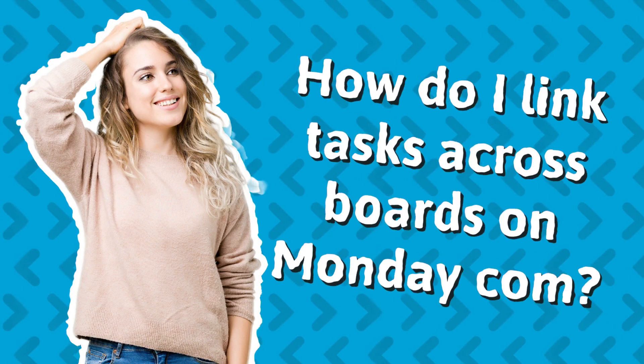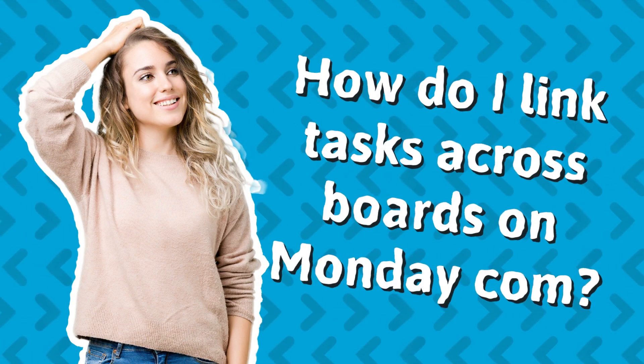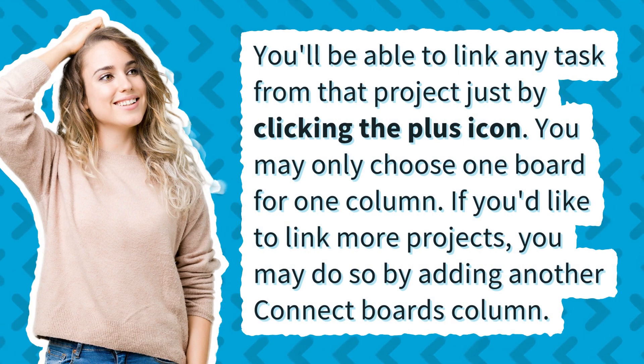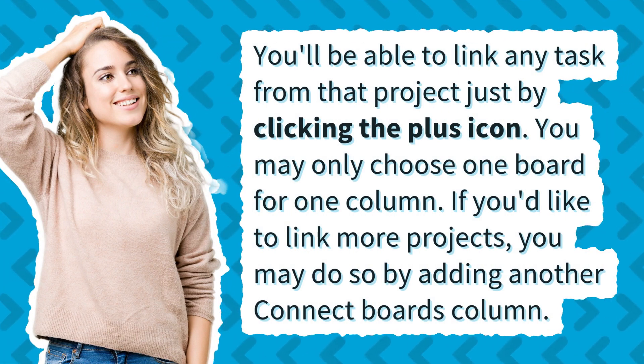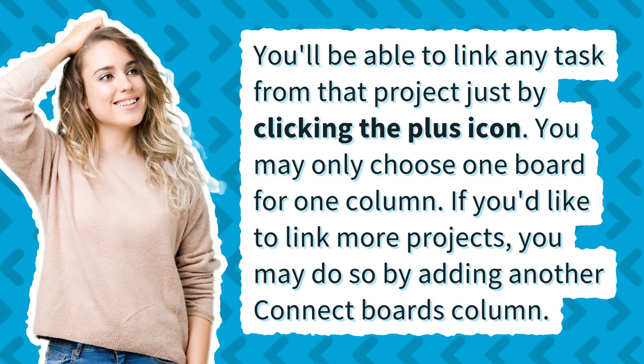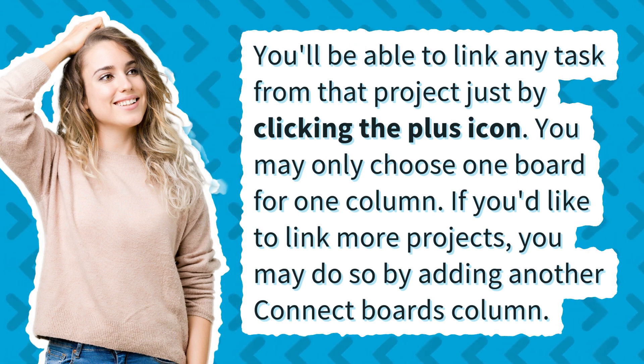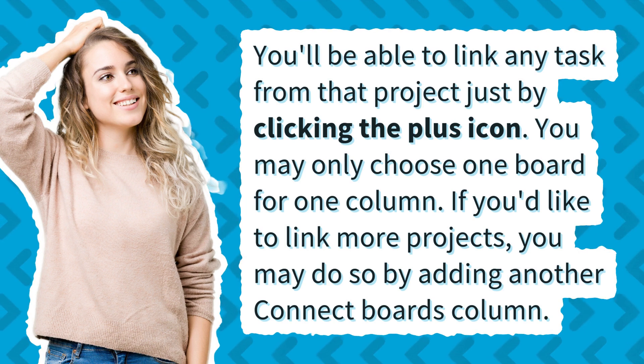How do I link tasks across boards on Monday.com? You'll be able to link any task from that project just by clicking the plus icon. You may only choose one board for one column. If you'd like to link more projects, you may do so by adding another Connect Boards column.